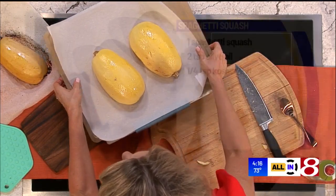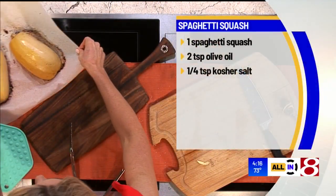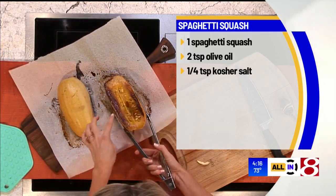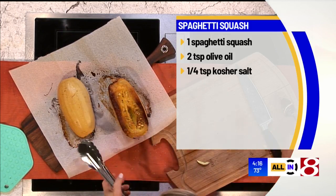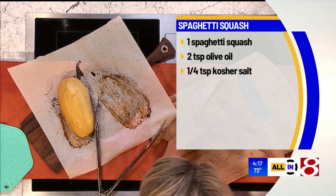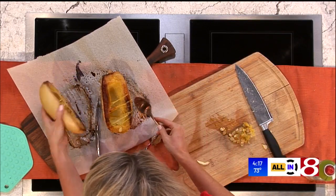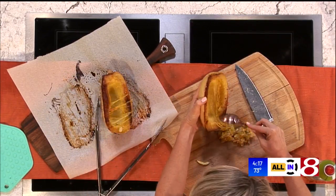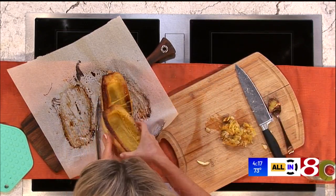Put those in the oven. Now you're going to roast them for about 40 minutes, depending on their size. Here's what you've got. Once they're done, look at that — it's deliciousness right there. This was about 40 to 50 minutes; the bigger the squash, the longer it's going to have to cook. But you want some good caramelization — that's flavor right there.